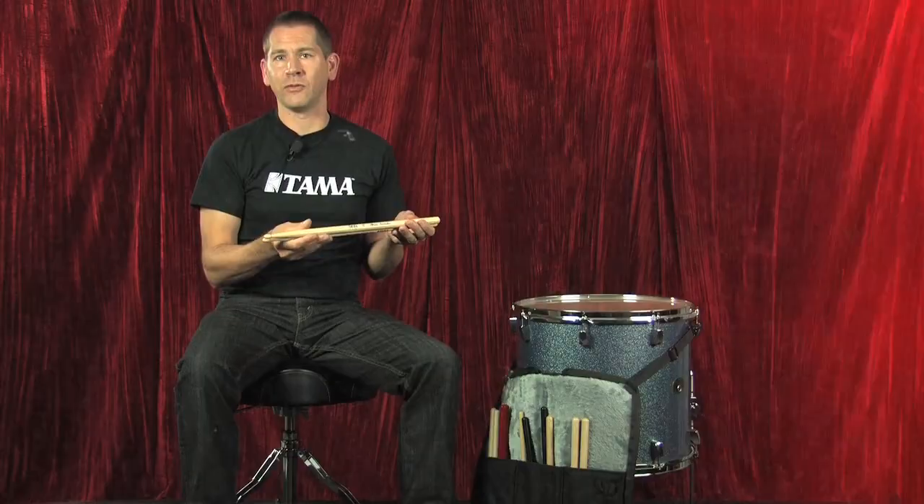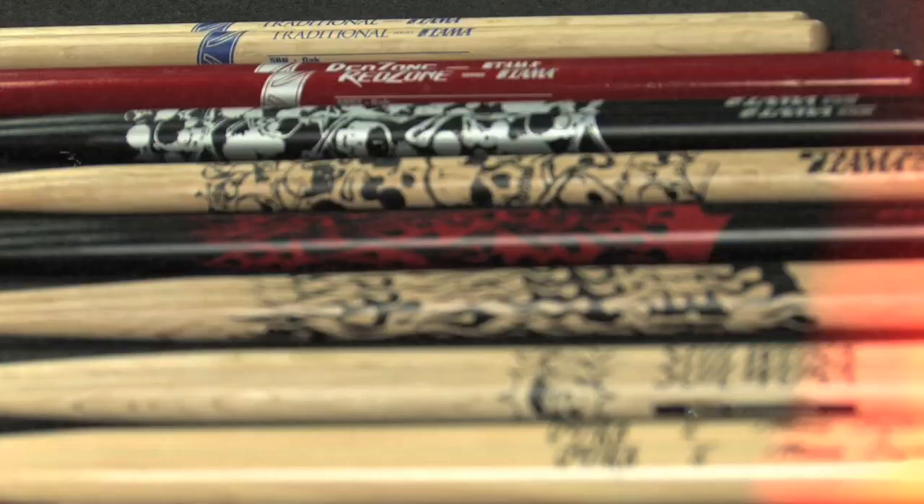All of these sticks have the same quality and attention to detail that Tama is known for. So next time you are out shopping for sticks, pick up a pair. You are not going to be disappointed. Thank you.